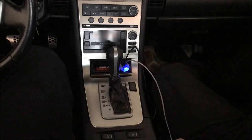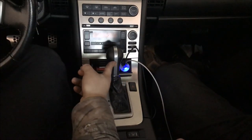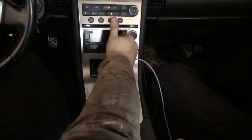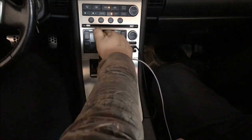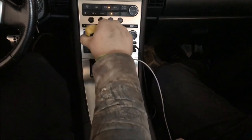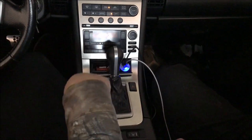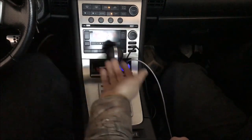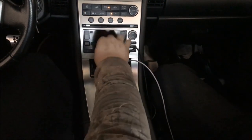Hey, welcome back to Fearless Mechanics. Today we're fixing an automatic shifter. The reason we're fixing this shifter is because when the car is on and you want to take it out of park, the shifter does not move. In order for it to move, you have to push down the shift lock. The mechanism somewhere in here is broken, so we're going to replace it with a different shifter. I'm going to show you the whole process from start to finish.